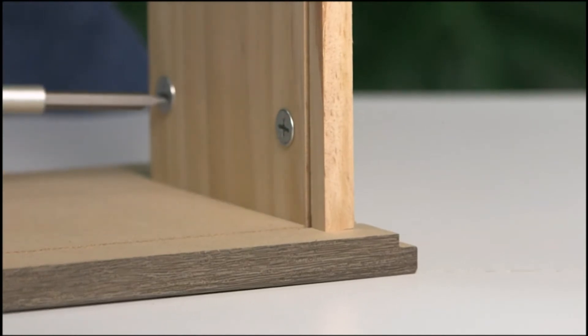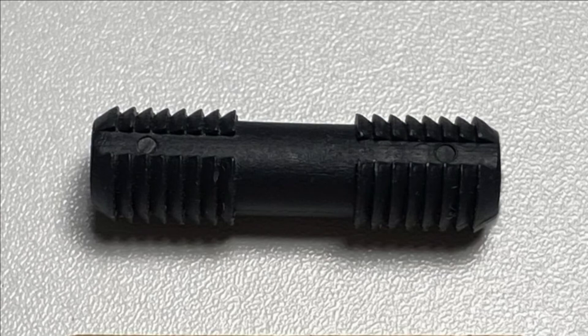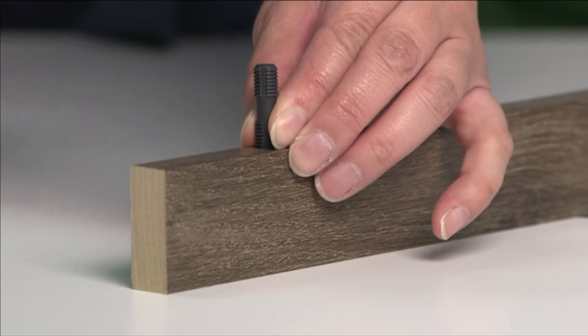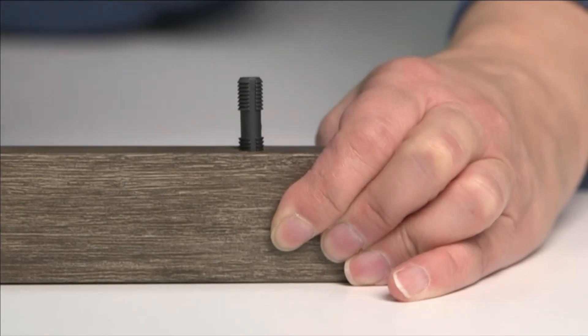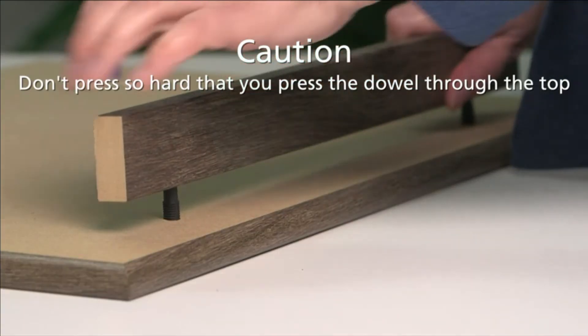This locks the connector in place for a secure finish. We use black plastic dowels to secure decorative moldings in place. Place your parts on the first surface, then gently hammer the dowels into the molding as you attach the molding to the top.